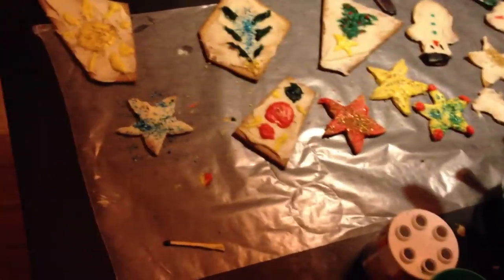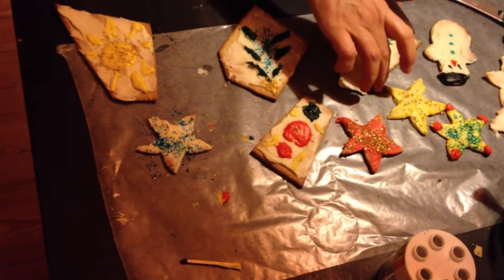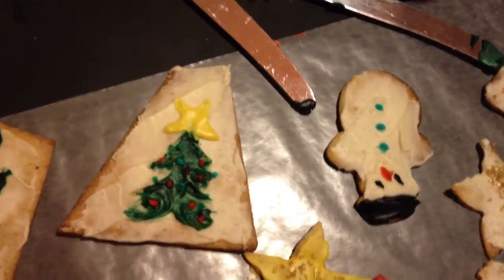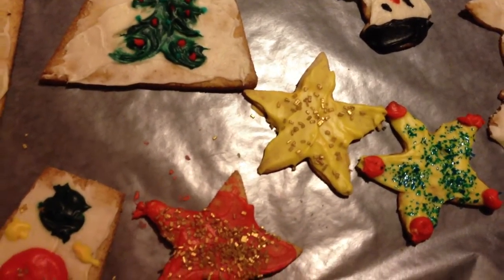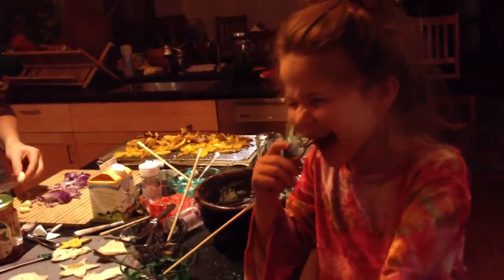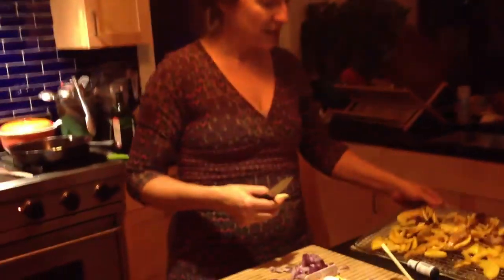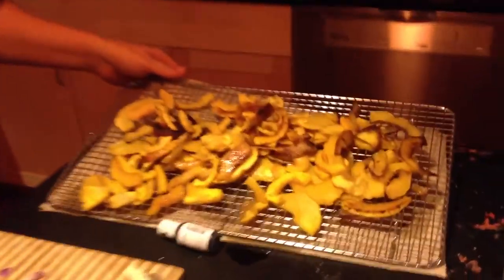Mama made that cookie all out of frosting! Christmas tree, big star. So now it's time to make the winter squash gratin, and that's a long project too. It started in the morning with Bruce peeling all this lovely delicata squash and then we fried it up in some olive oil.